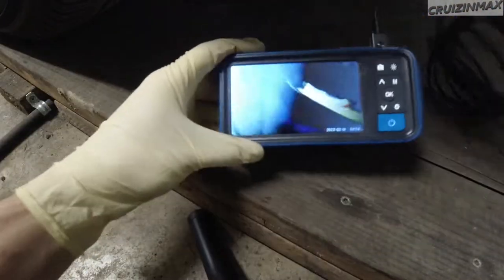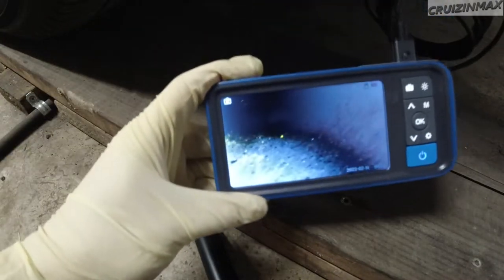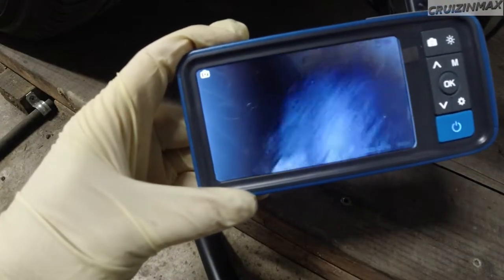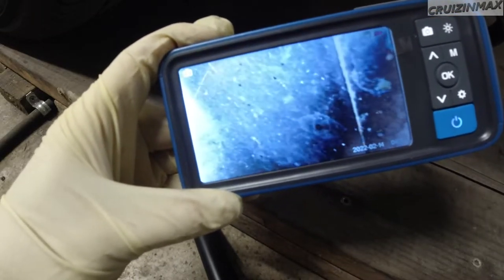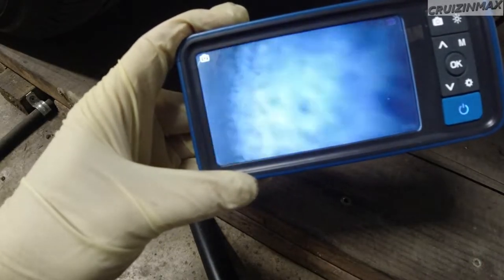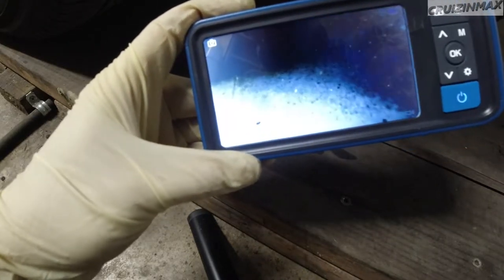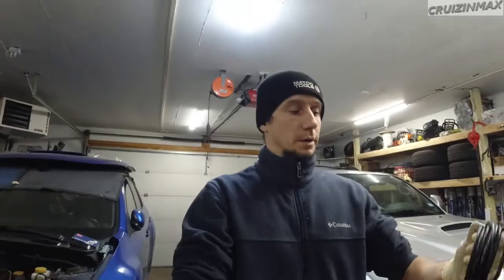Right behind the rear wheel, let's see. This is the bottom here. It actually looks better in the back than in the front — you can see tiny dots of rust. Usually the rust starts at the wells, but this is nothing.